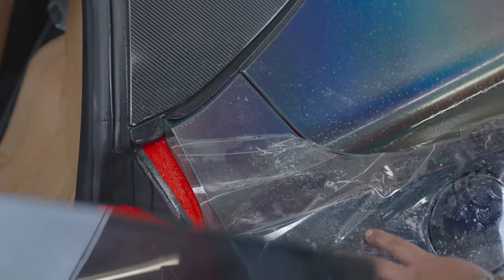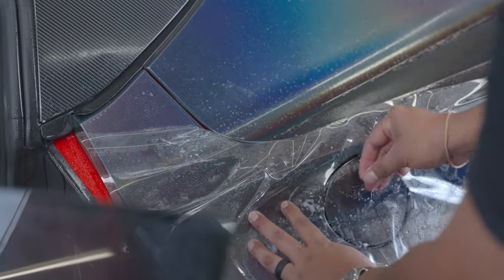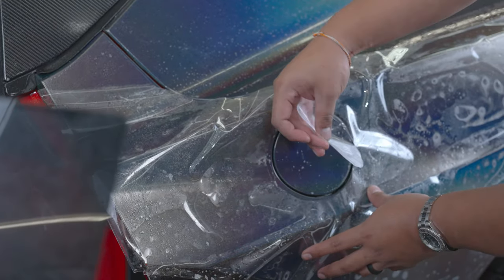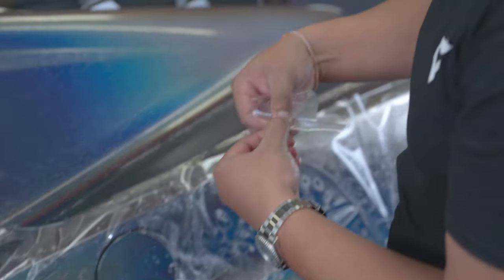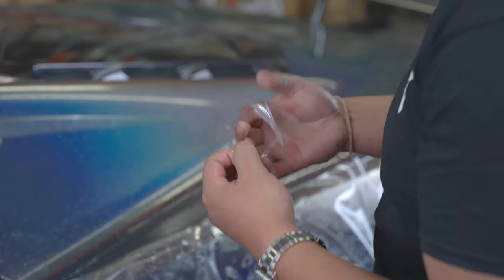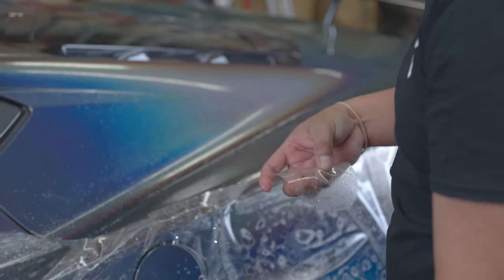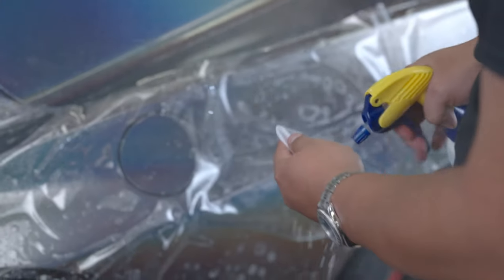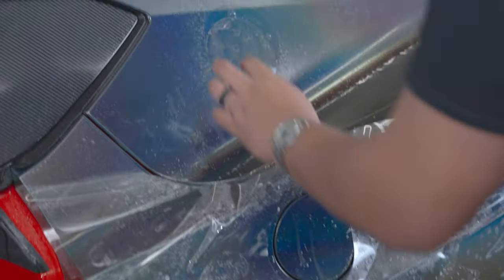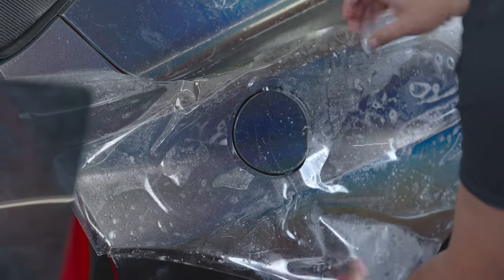This pre-cut kit also comes with the gas cap cutout, so you can go ahead and peel that off, and then peel the outer edge as well. Grab your slip solution and just set this here for now while we line up the rest of our panel.